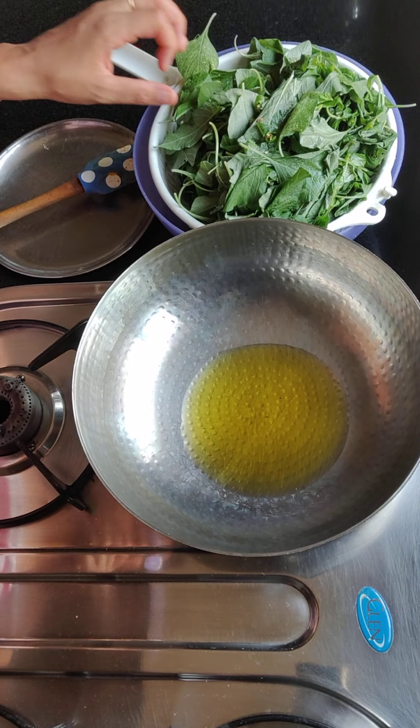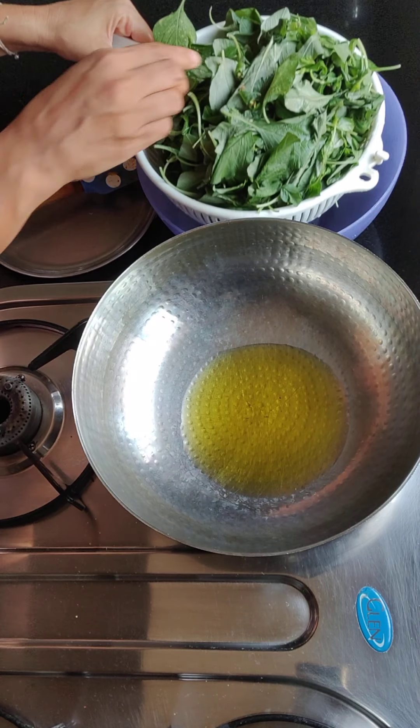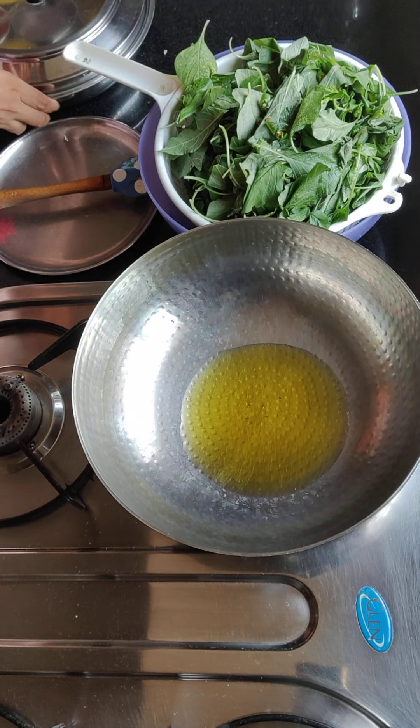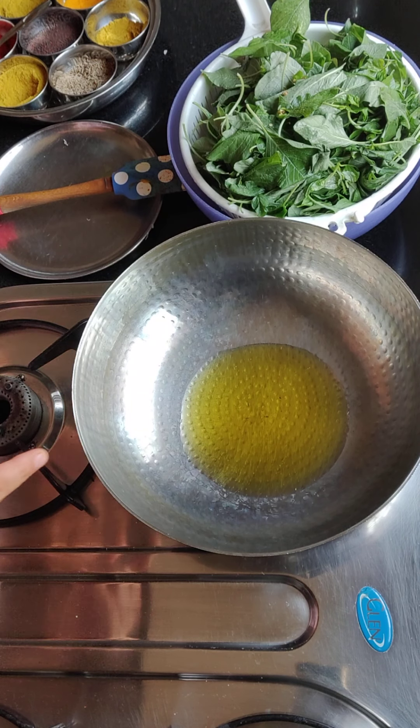We have washed them with stems and washed them properly. We have put them in a bowl so that the water will not be removed, and I have put them in for 2-3 minutes. If you don't want to, just put them in the bowl.